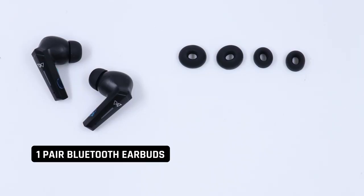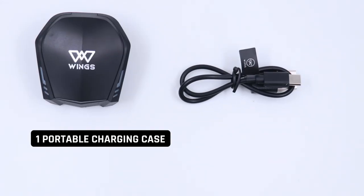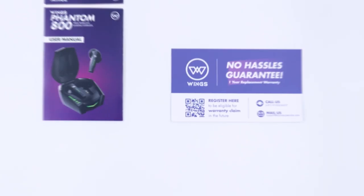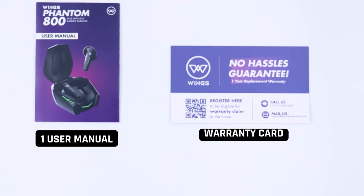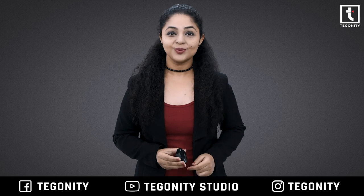Inside the box you will get one pair of Bluetooth earbuds, free interchangeable ear tips, one portable charging case, one charging cable, one user manual, and a warranty card.